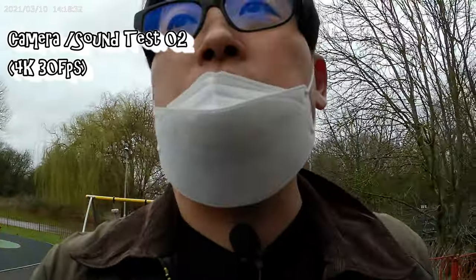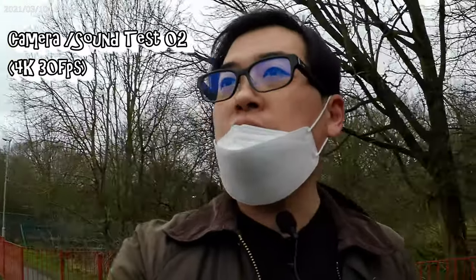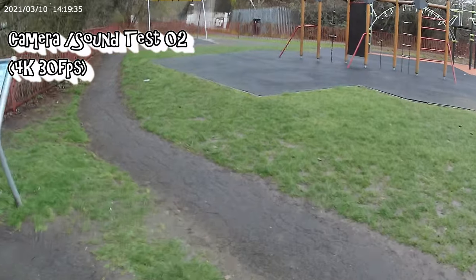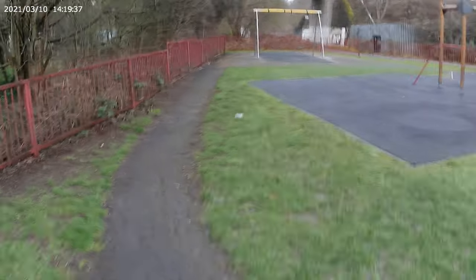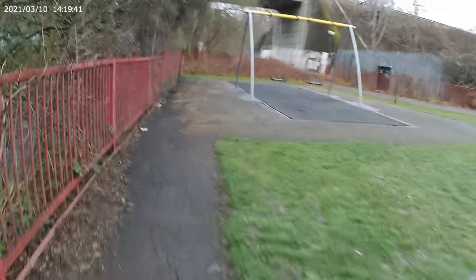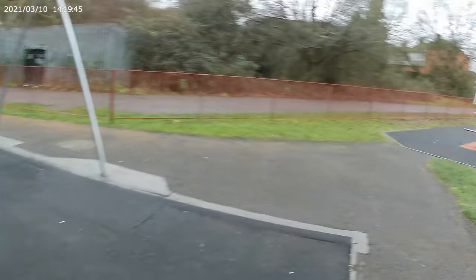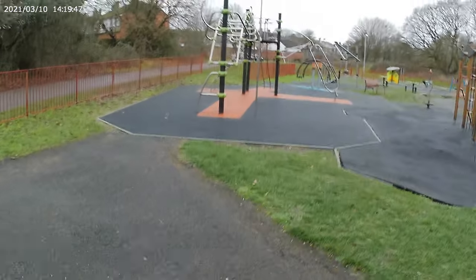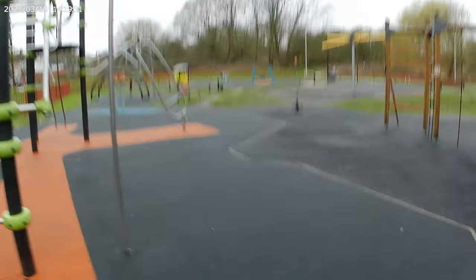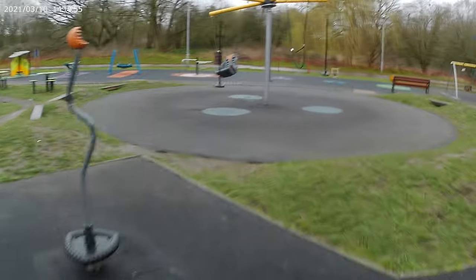This is typical British weather — rainy and cloudy. I'm going to do a bit of a test here, trying slow motion and jogging as well. So this is walking, and now I'm going to jog a bit to see how the camera handles movement. I just want to see if the camera is shaking or not during the jog.